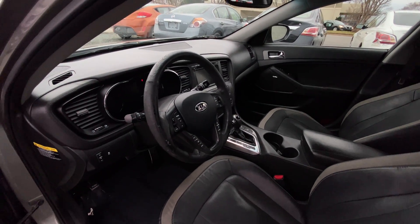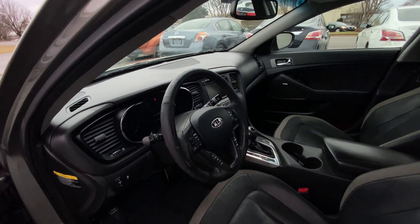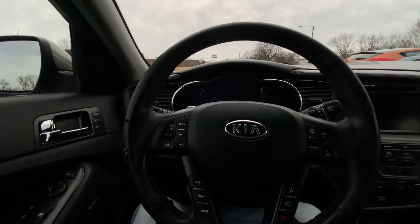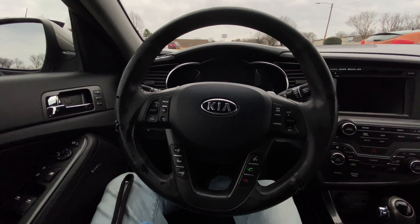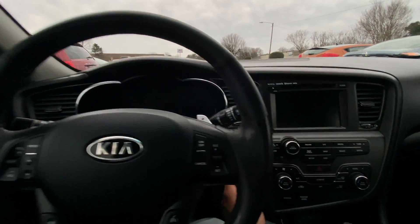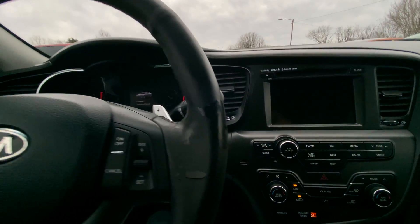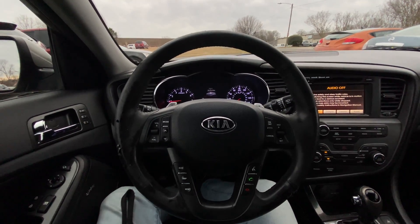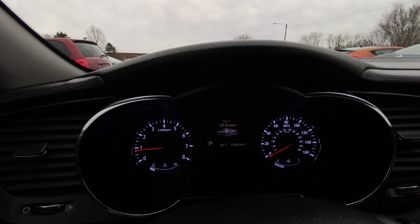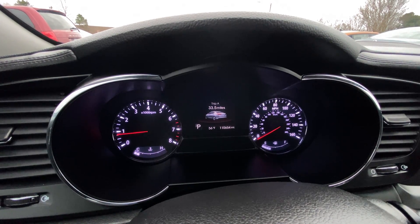Moving back here, we have the same style seats all around. Our dashboard is mainly black leather, maybe some black plastics as well. We're going to take a seat. This is a push-to-start, so we're going to hold the brake in and hold the start button. Let's take a look at the odometer — as we can see, we have 110,000 miles total on this vehicle.